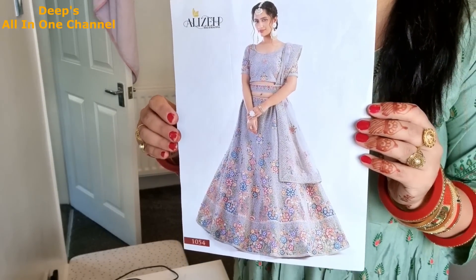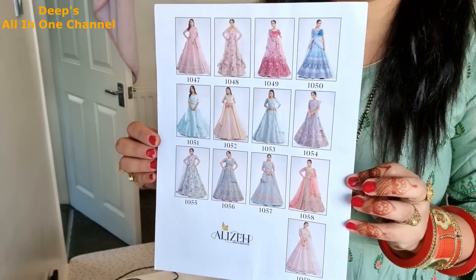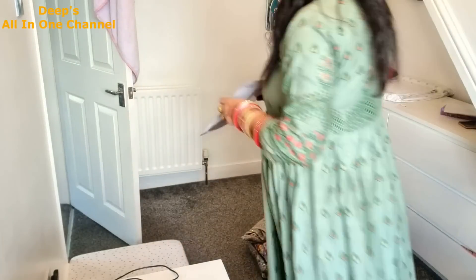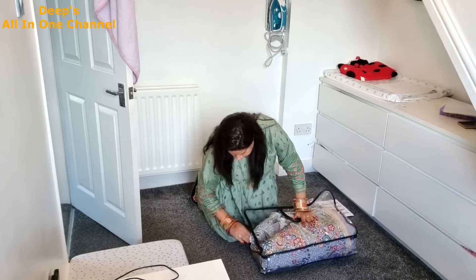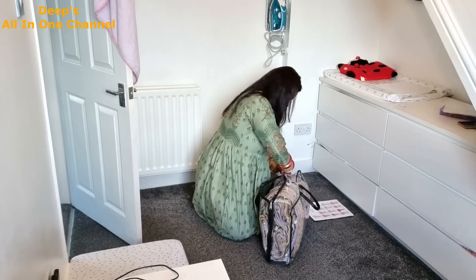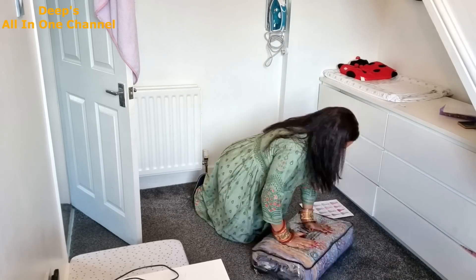This is the whole pouch, and with this there was a waist belt, which I am showing you. There are different patterns and colors. I am going to pack it. The plan was that I will wear it for my ring ceremony, but the bag and the lehenga were in the back.